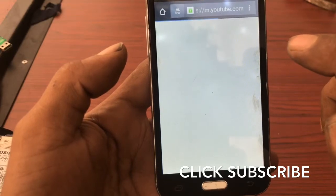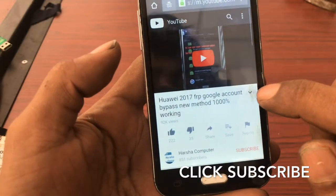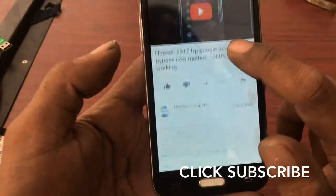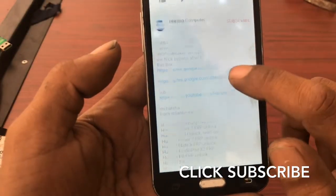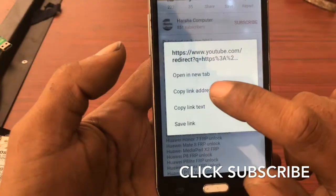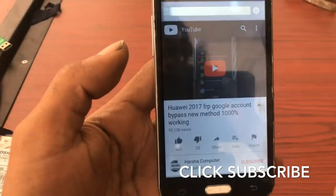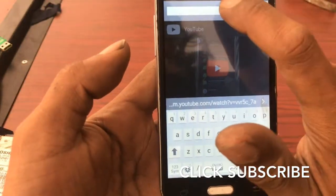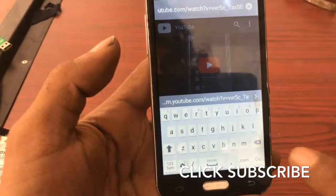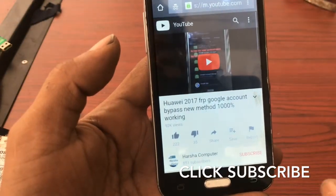Now it's going to the link. It has a button — touch and hold the second link and click Copy Link Address. Then touch and hold the address bar and paste. Like this — paste, then click Go. That link we are copying and pasting, then we are going there.